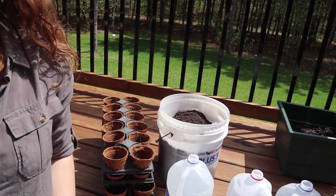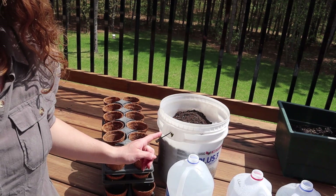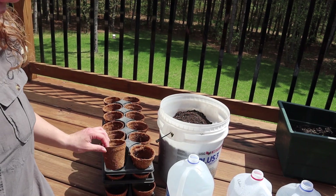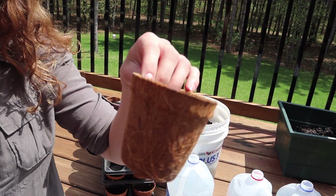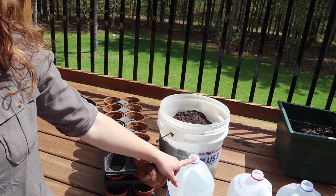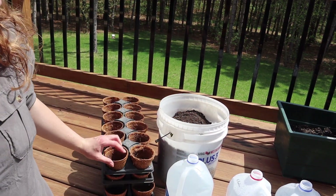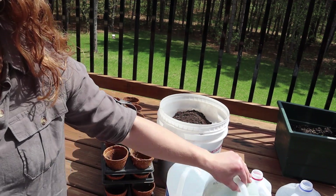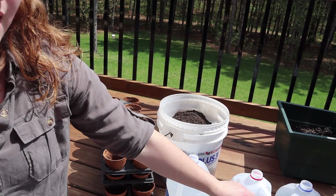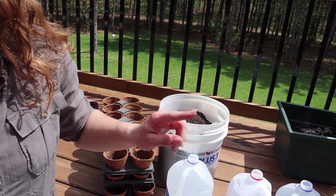So behind me I have some dirt and some pots. These are biodegradable, and then I have a jug of water right here. We're just going to be moving the plants from the milk jugs into those little pots, and then once they outgrow these pots they'll be moved into the garden.